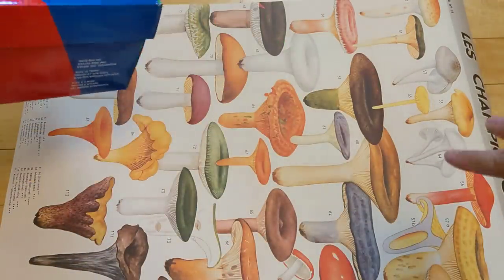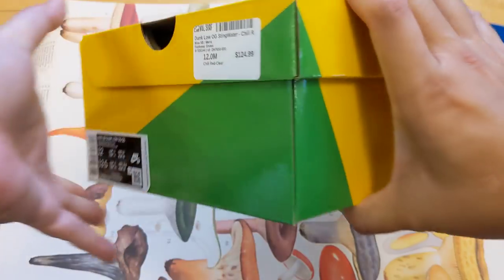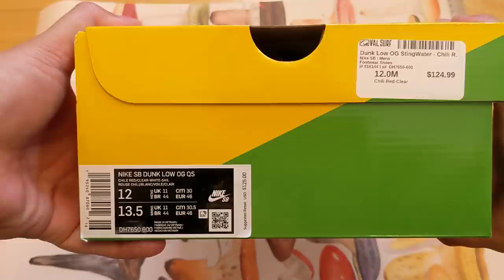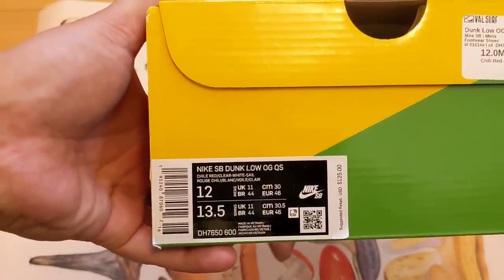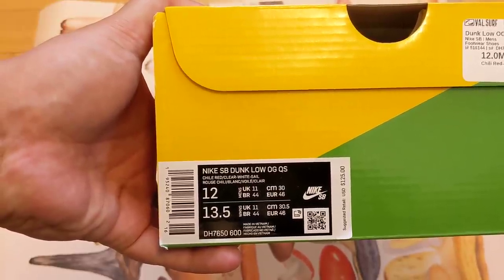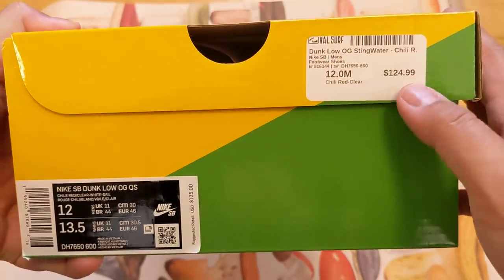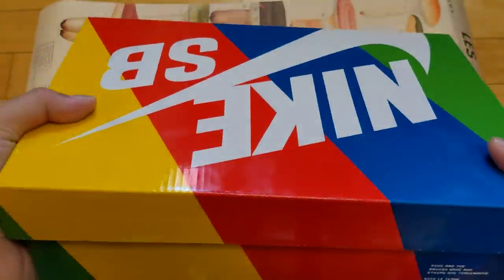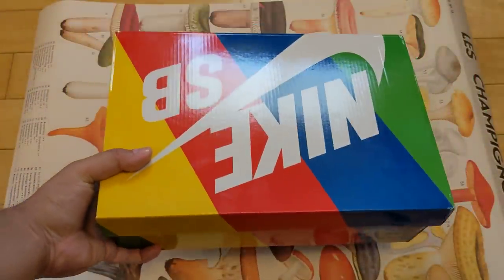So today, as you can tell from the title already, and a little backdrop here, a little set dressing — we have some Nike SB Dunk Low OG Quickstrikes in their official colorway: Chili Red, Clear White Sale. And as you can see here, I got these for retail from Valsurf. Shout out to Valsurf.